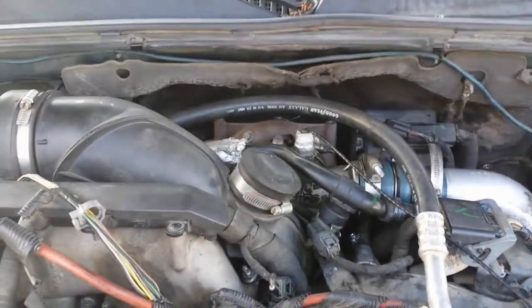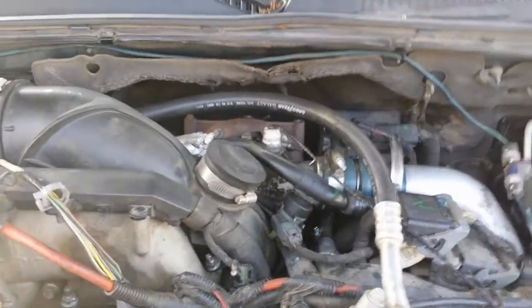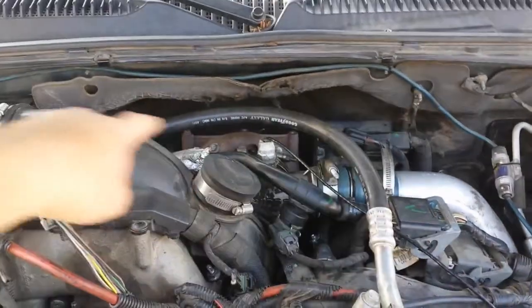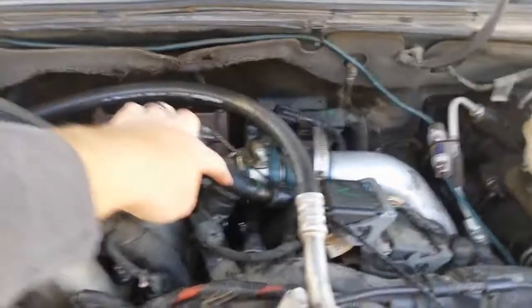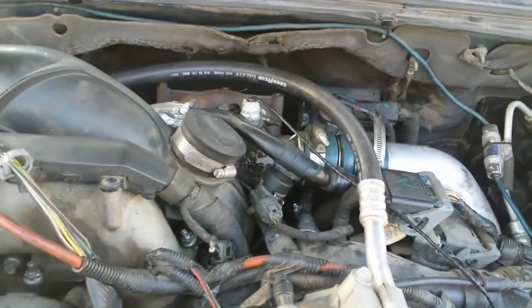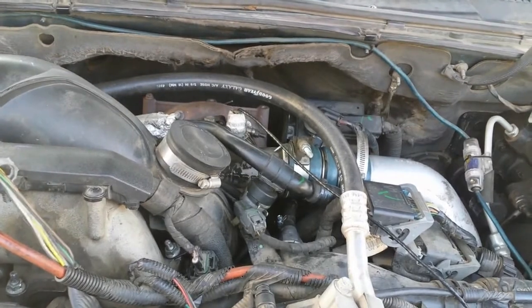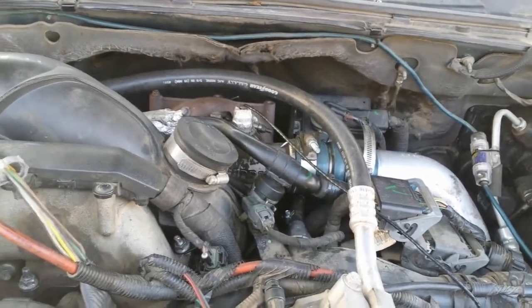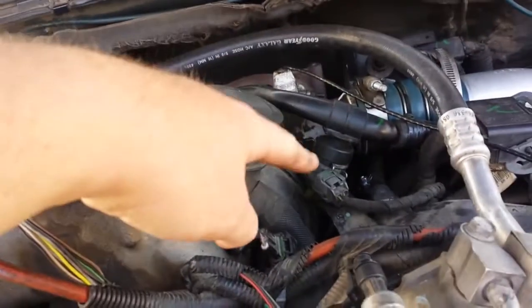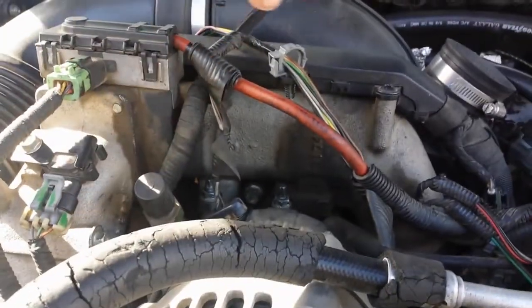Today we're going to talk about PCV reroute. PCV is positive crankcase vent — it goes from each valve cover over to the middle here and right into the intake, right in front of the turbo. With these trucks there's a little bit of oil that goes with it, and the problem is that oil goes into your intake all the way around through your intercooler.